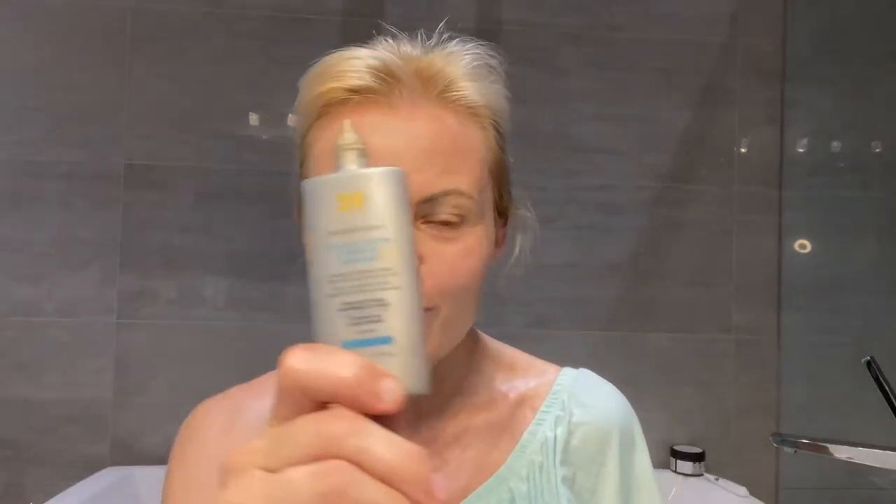Nice to see you. Today I will help you choose a SkinCeuticals sunscreen. First, I will start with Physical Fusion.